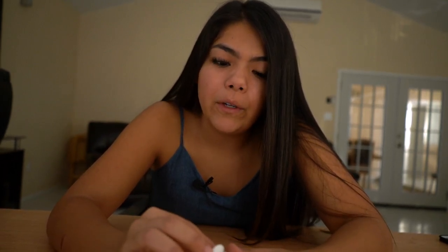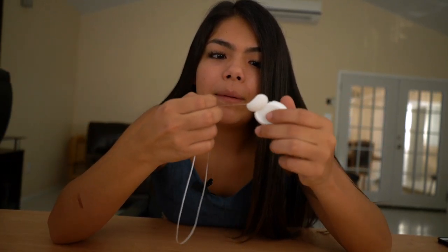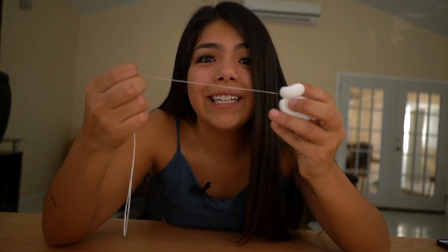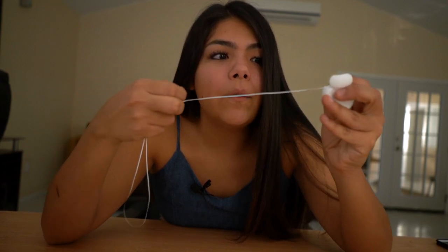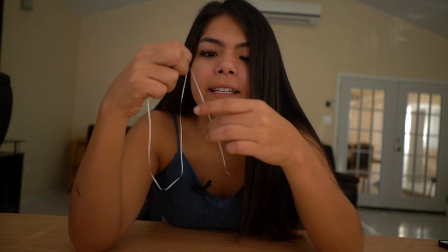First things first, you pull this out of the little goodie bag that they gave you, and I'm going to show you a cool technique that's going to make flossing a little easier for you at home. So first you're going to want to pull out a ton of string, because as a beginner you're going to need a lot of string. So cut it off, and the next thing you're going to do is pinch your thumb and middle finger together.